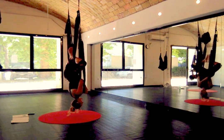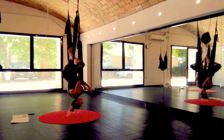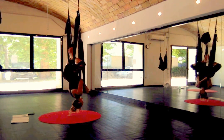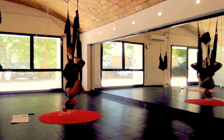We do the Happy Buddha first. Get your legs in front and wrap your legs around. Get these on the elbow creases. Push your hips towards me, push the hips forward.